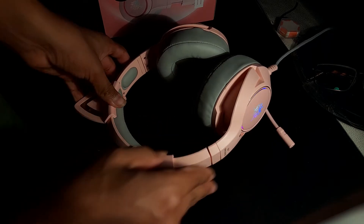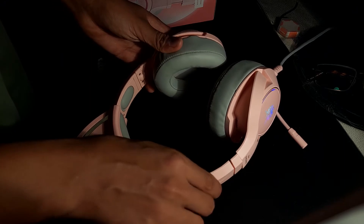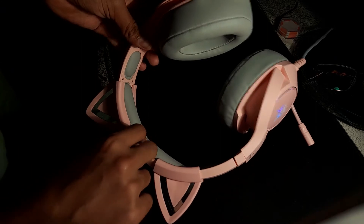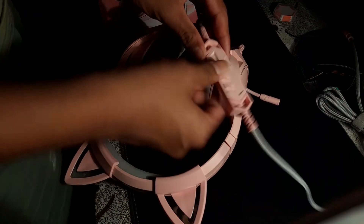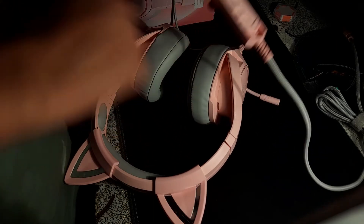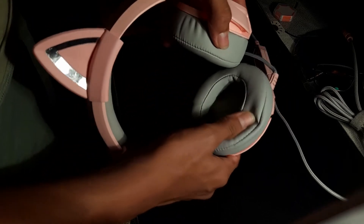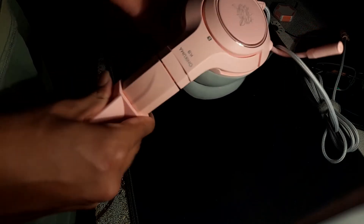These headphones are very high quality. They feature 3.1 stereo game sound that helps enhance the auditory sound effect and lets you timely judge the location of the enemy during gameplay. They also have soft leather ear cushions along with an adjustable headband, and going down the wire it has an audio volume control and mic mute switch. These headphones also have very powerful gradient LED backlighting.